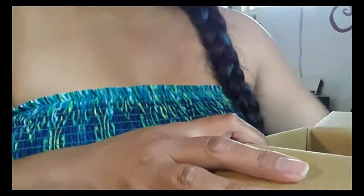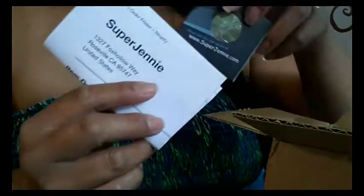I just cut the box open and didn't actually open it yet, so this is my first time opening it completely. This is how it came with a little air pocket, so I'll take that out. Here's my invoice — let me see how much it was exactly for you. It was really inexpensive. I was happy with the price.